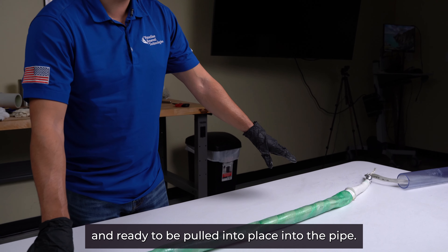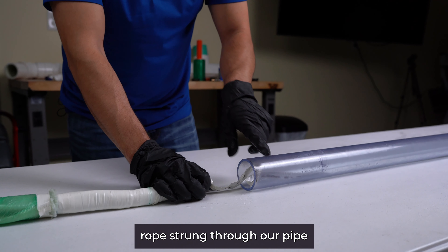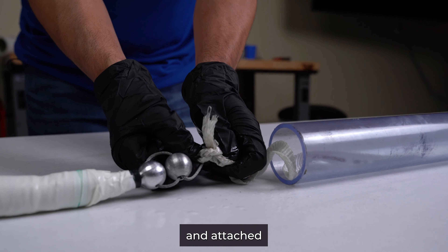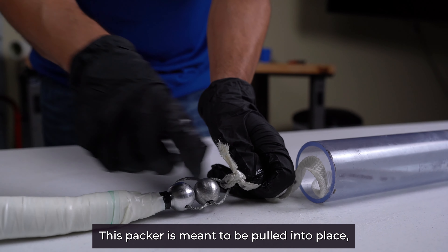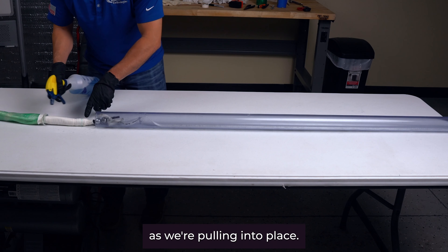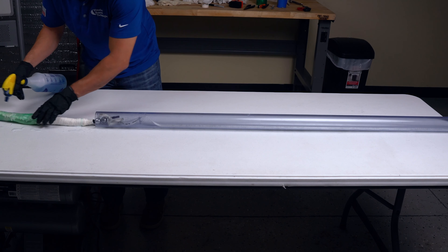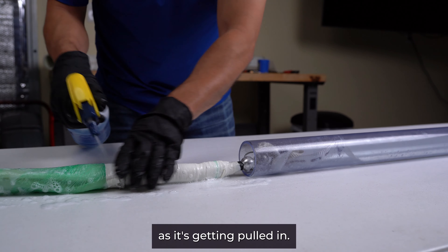We have a rope strung through our pipe and attached to the front end of the packer. This packer is meant to be pulled into place, not pushed. As we're pulling it into our pipe, we'll make sure to lubricate as it's getting pulled in.